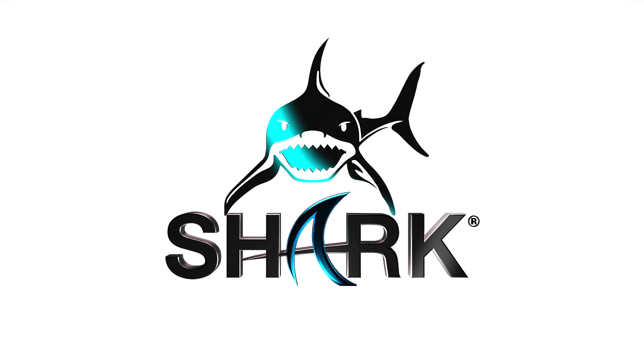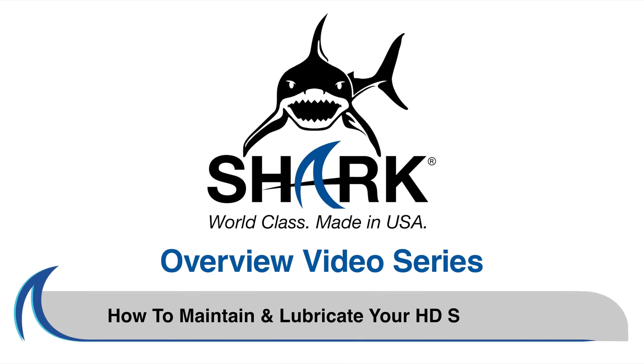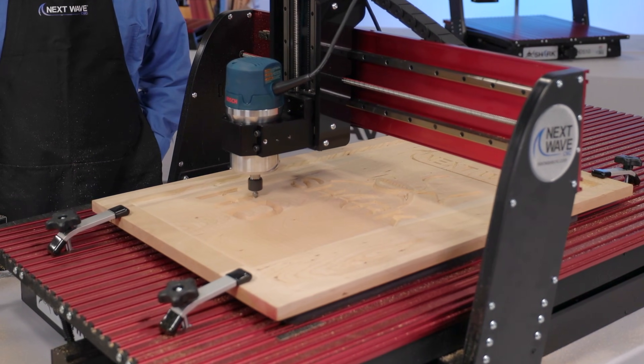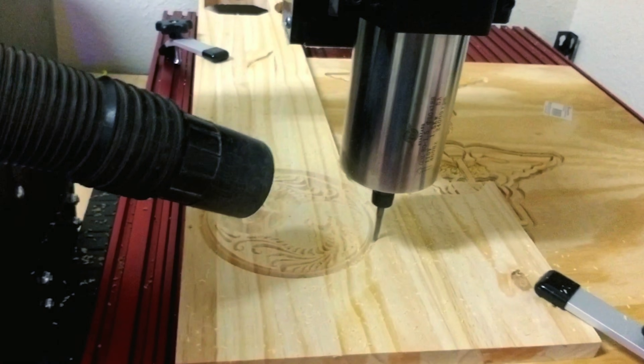Next Wave CNC Shark Overview Video Series: How to Maintain and Lubricate Your Shark HD Series CNC. In this video, we will show you how to grease and perform maintenance on your HD Series Shark CNC.